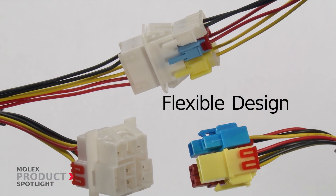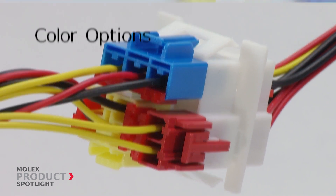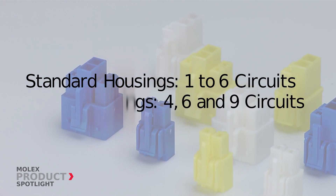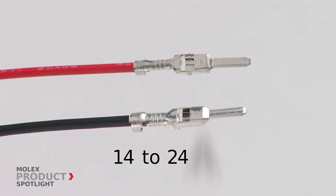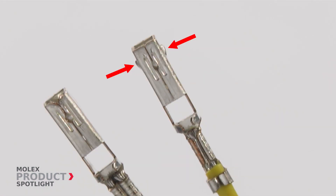Color options are available to assist with correct mating. Standard housings offer one through six circuits, and four, six, and nine circuits with hybrid housings. Flat blade tab terminals accept 14 to 24 gauge wires.